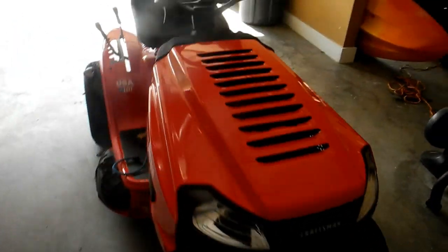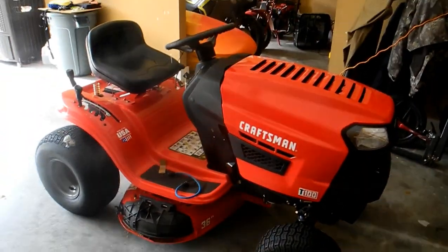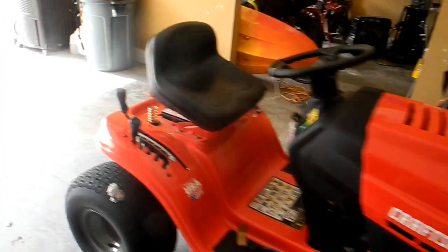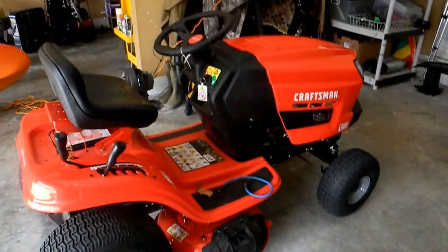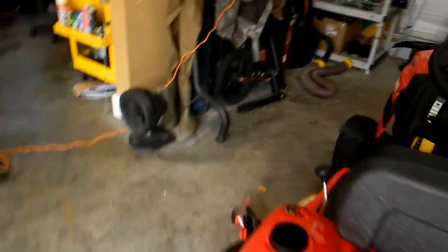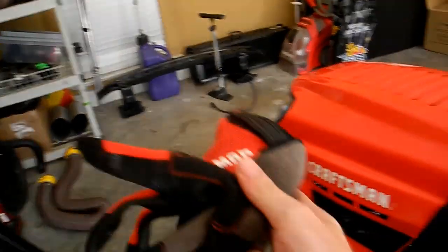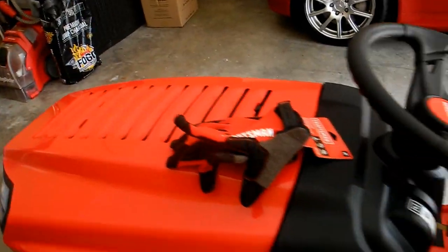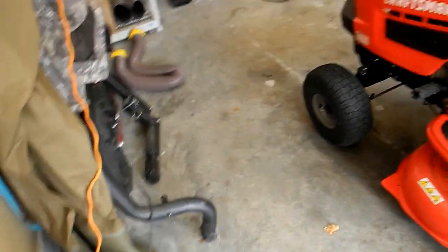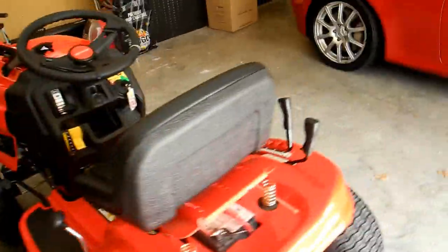Here it is guys — my Craftsman T100. Got her for a thousand dollars, very happy with it. It's a 36-inch deck with a mulching plug on it right now. It came with these Craftsman gloves, which is pretty cool — I don't know if they do that everywhere, they just threw them in for me.